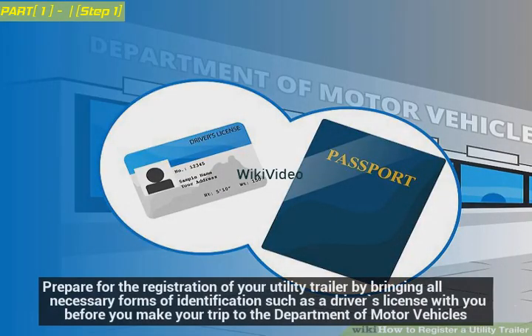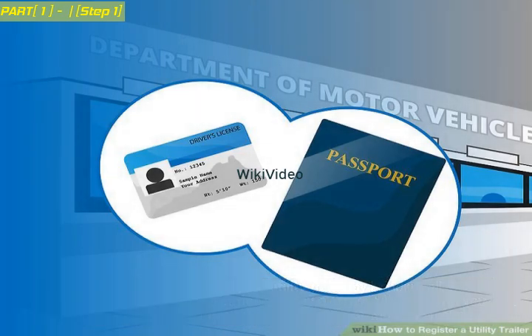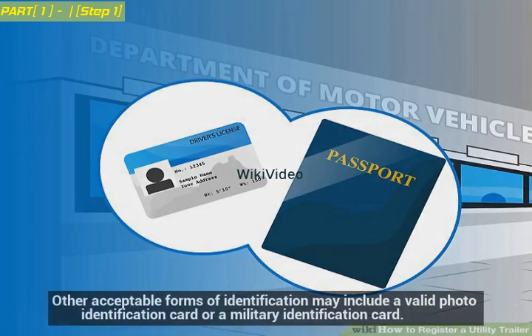Prepare for the registration of your utility trailer by bringing all necessary forms of identification, such as a driver's license, with you before you make your trip to the Department of Motor Vehicles. Other acceptable forms of identification may include a valid photo identification card or a military identification card.